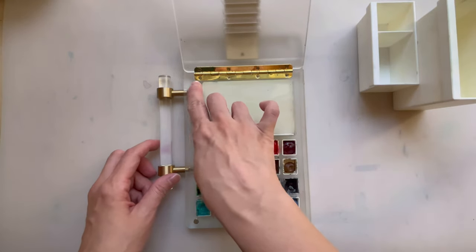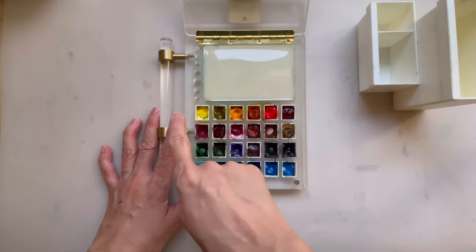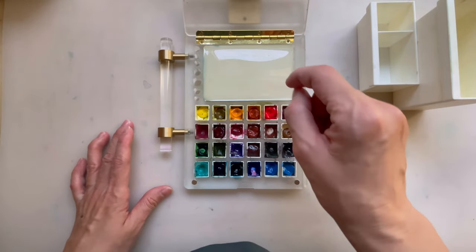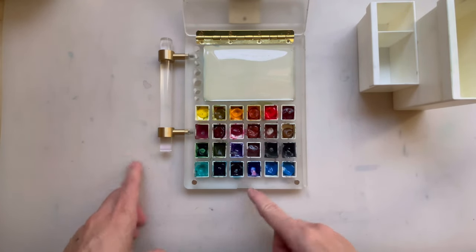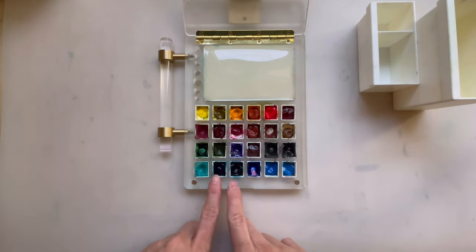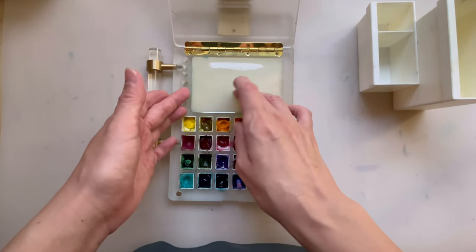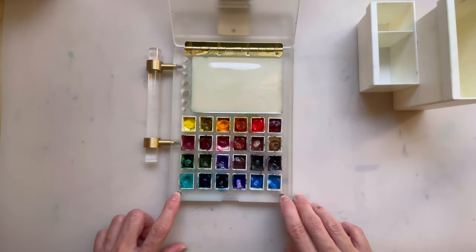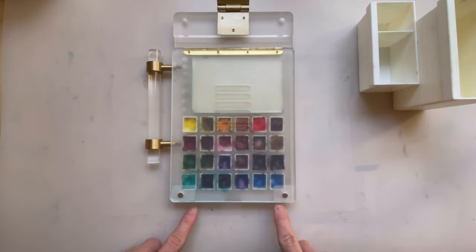These are the slots, and over here I really like it because they actually use standard half pan size wells. So you can insert your own half pans and mix and match what you have. There are 24 wells here — you can just go back to your studio palette, stick them out and fit them in. There's also a mixing area over here. And at the bottom, you have two cap magnets to fix the cover so it does not open up.